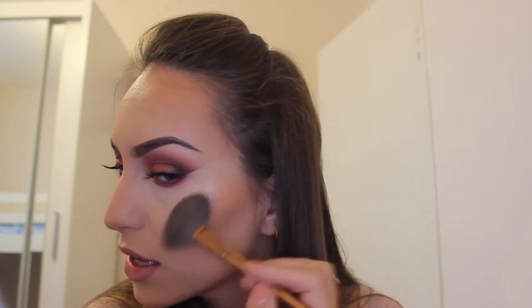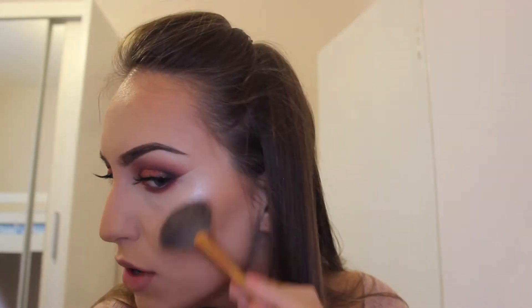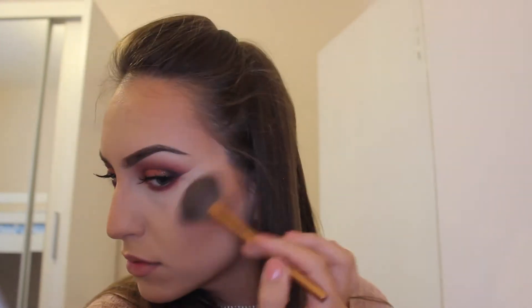I love the chin highlight — I don't know why, I'm really getting into that. It really sets off the nose as well. I love the way this highlighter came out with this look, and of course not forgetting the brow bone as well.